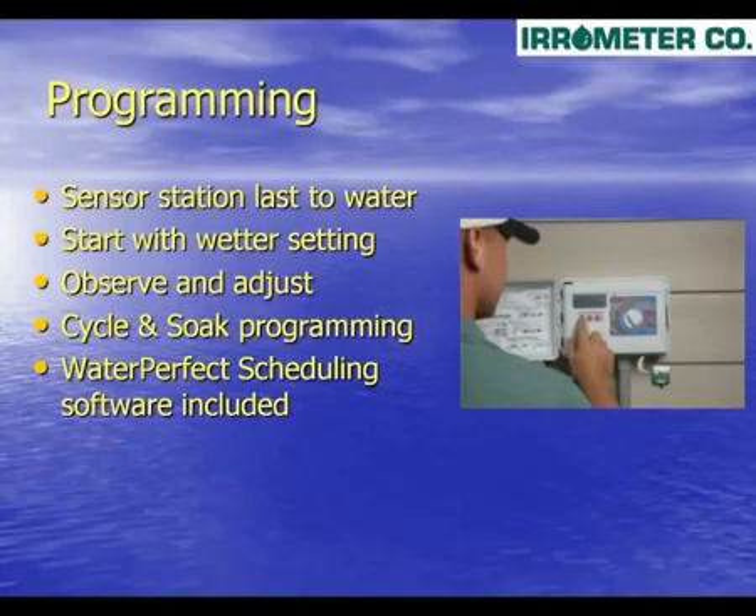Now that all the wire connections have been made, let's talk about programming or scheduling your new improved smart soil moisture enhanced controller. Locate the station that irrigates the area where the sensor is located. If needed, rewire that station to make it the last station to run on your controller. This will allow all the stations prior to the sensor the opportunity to be watered. When selecting a moisture setting, always pick a wetter setting and observe the landscape for some time before adjusting to a drier setting. If dry spots appear in the turf, adjust the sprinkler to give more uniform coverage. If the entire area appears dry, then select a wetter moisture setting.